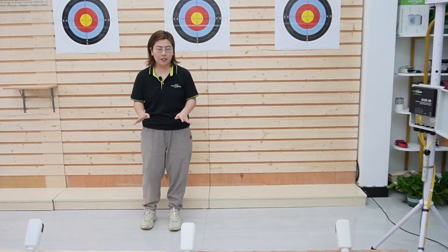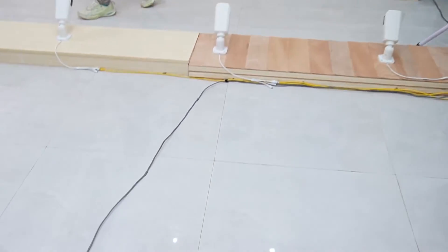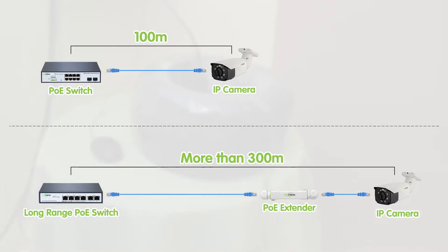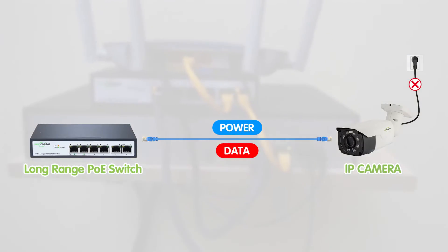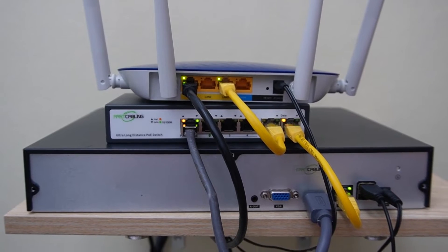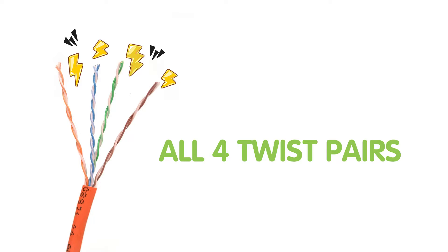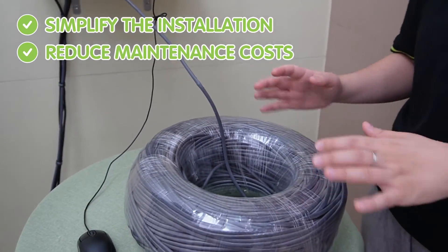To address the long distance challenge, we decided to use a long range PoE switch. This technology allows us to extend the distance up to 300 meters, way beyond the standard limitation. The best part is no extra power supply is needed for each camera, as power is delivered directly through the ethernet cable to the PoE pass-through switch. Our long range PoE switch utilizes all 4 twisted pairs of the ethernet cable, ensuring efficient power and data transmission without any loss over long distances. This setup not only simplifies installation but also reduces maintenance costs.